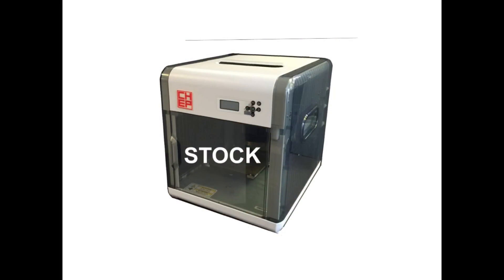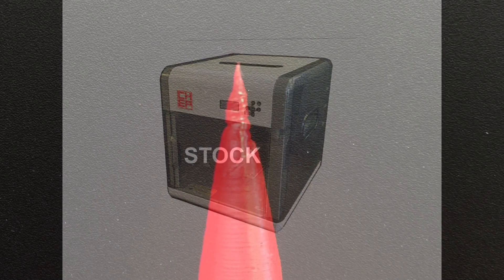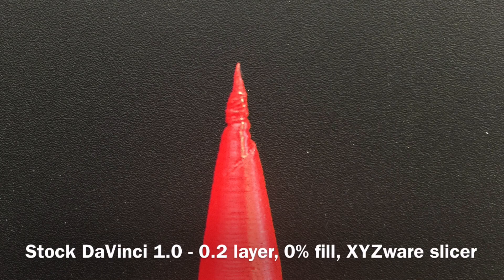So using my stock DaVinci 1.0 and the XYZware software, this is what I got. It melted at the top just like his did.